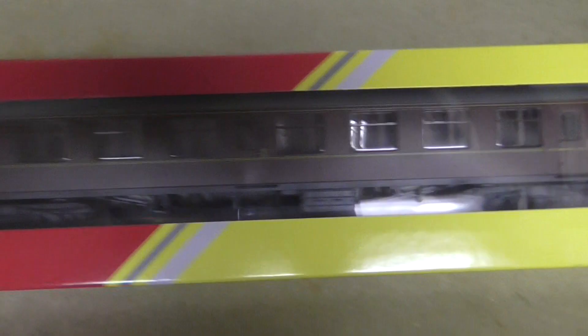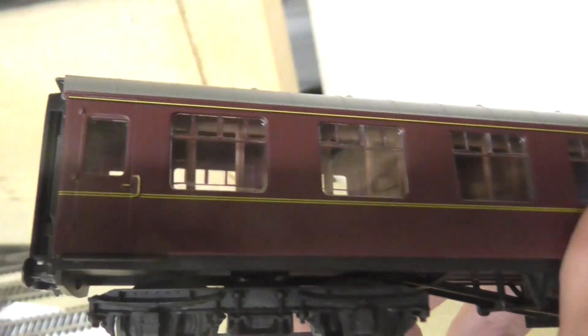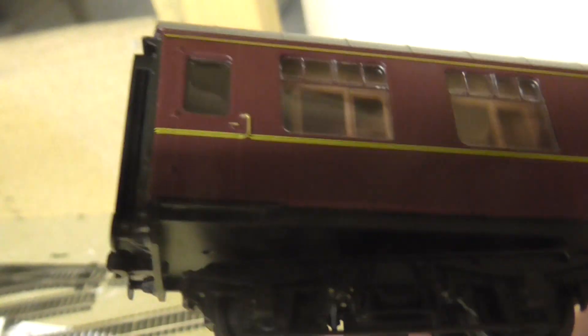It's in maroon colour. I'll now open it, so I'm opening the box now. Here's the coach and its packaging — I'll take it out slowly. You've got basic stuff: the buffers, the wheels, and little door handle panels.